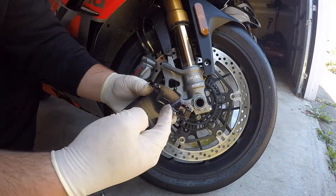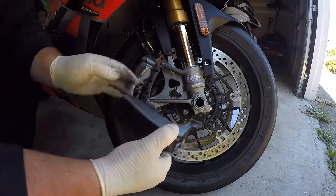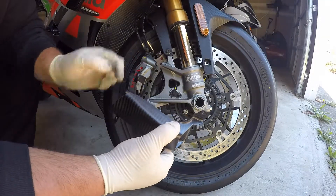So this screw is going to attach to this bracket here and then we're just going to put it in like this. That's why we're going to take those bushings out — because this area will fill that.